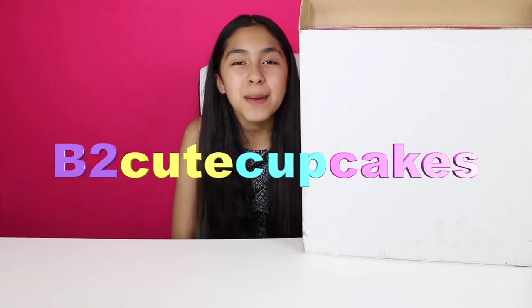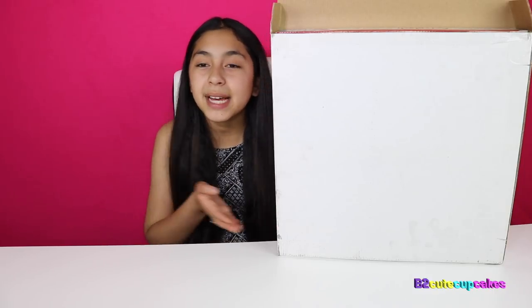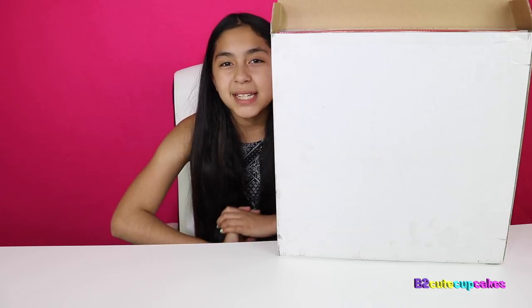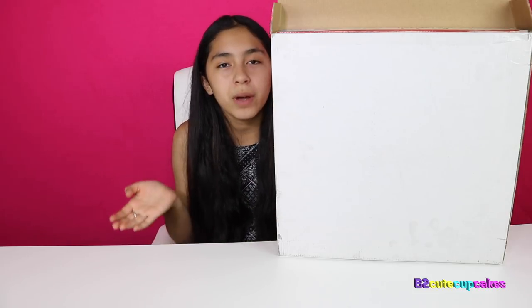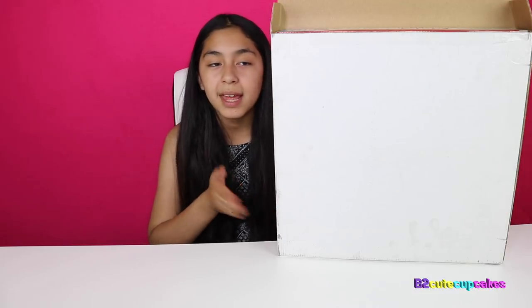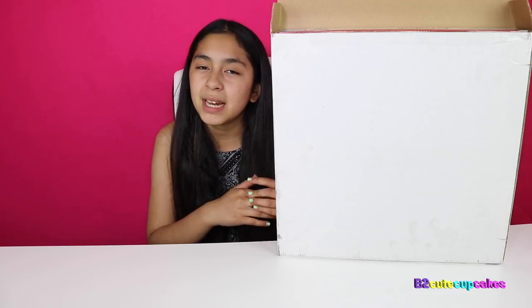Hey Cupcakes, it's V. Today I'm going to be unboxing this package. I'm super excited because inside of this box is the top secret winner of the ABC series, The Toy Box. And thank you so much Mattel for sending me this. I'm really excited.